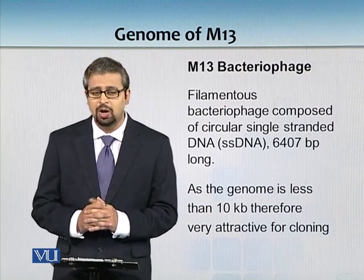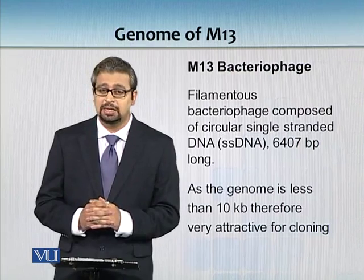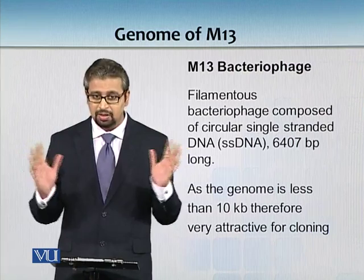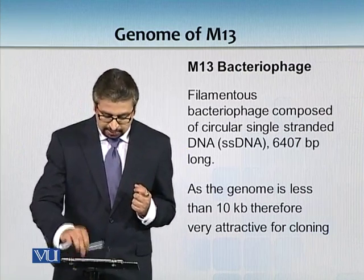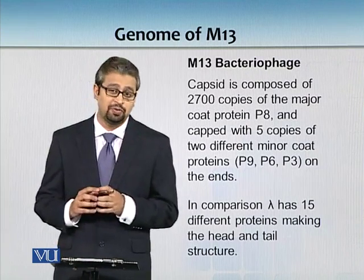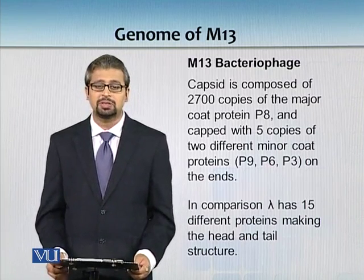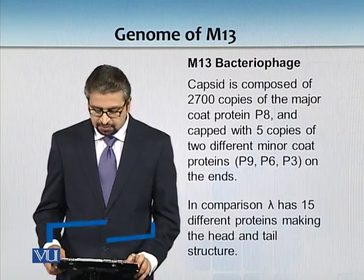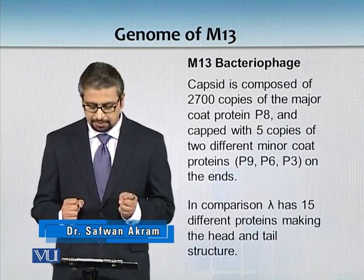The advantage of this small size is that it is very attractive for cloning because its transformation efficiency is very high. As it is a filamentous phage, it doesn't have a head and tail body. Its capsid is composed of 2700 copies of a protein known as P8, along with 5 copies of two different minor coat proteins P9, P6, and P3.